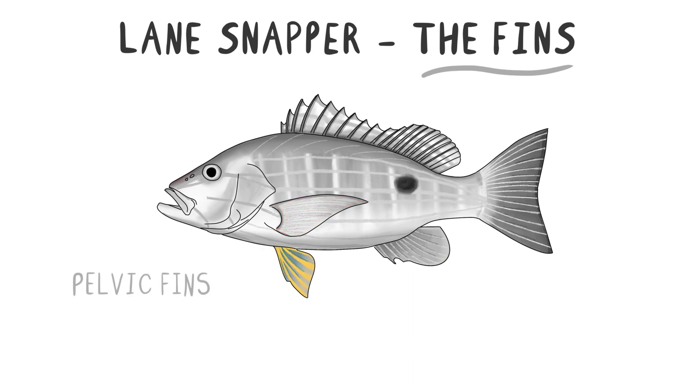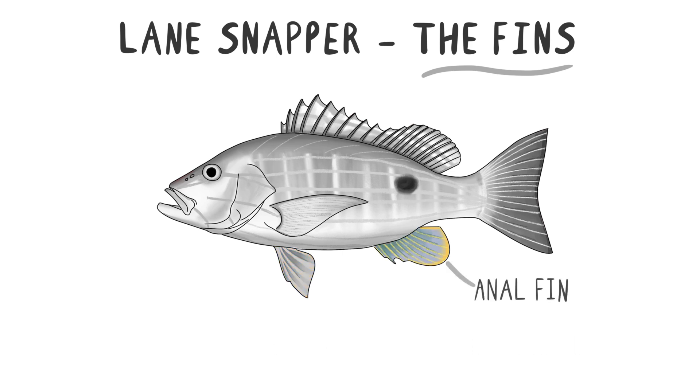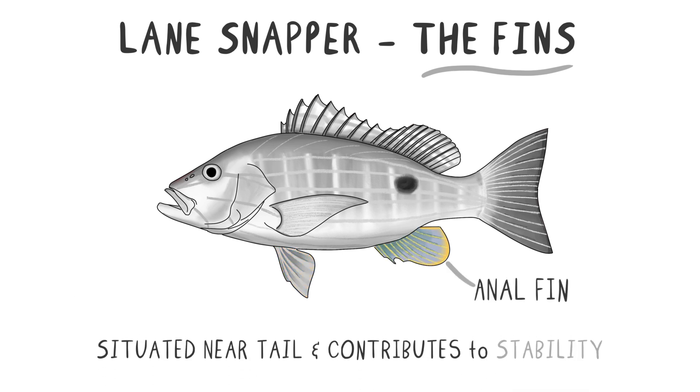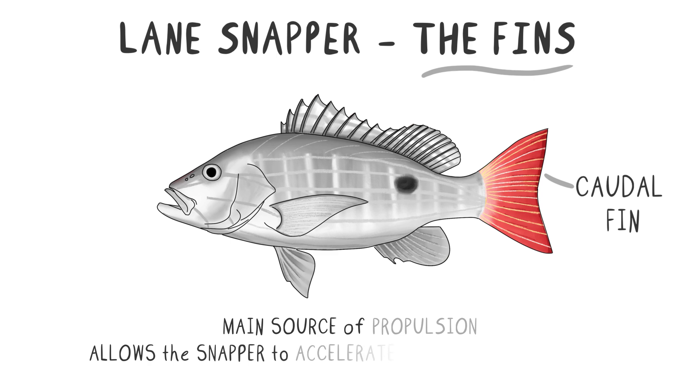The pelvic fins, located below, assist with balance and fine-tuning movements. The anal fin, located near the tail, also contributes to stability, while the caudal fin, also known as the tail fin, is the main source of propulsion. This powerful fin allows the Lane Snapper to accelerate quickly and swim efficiently.